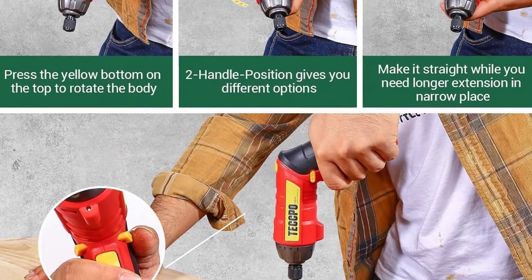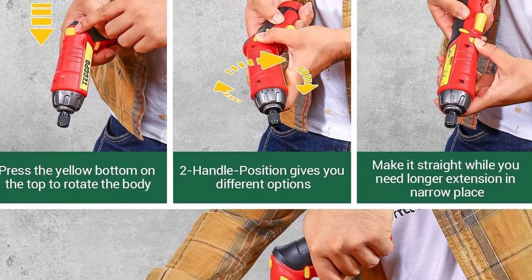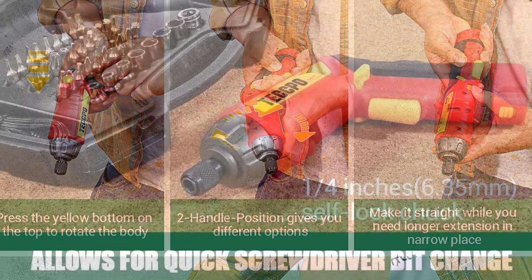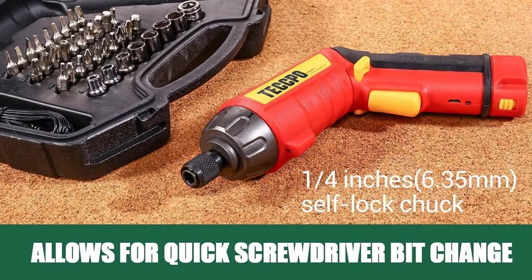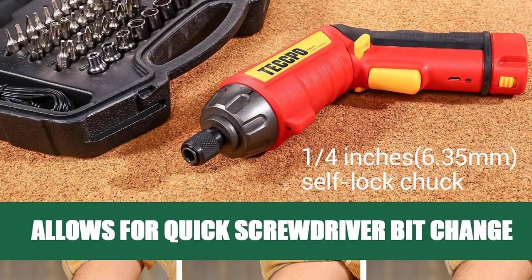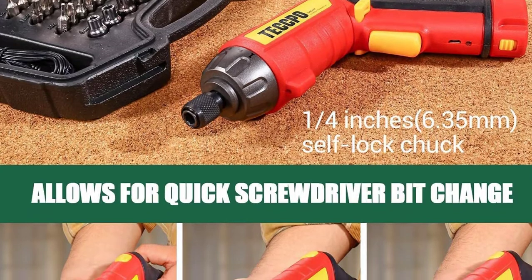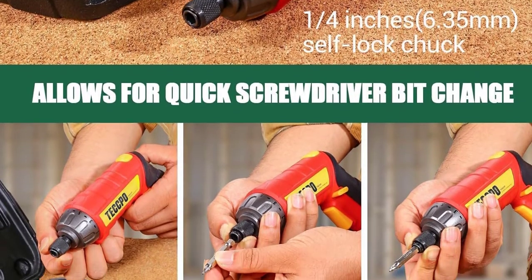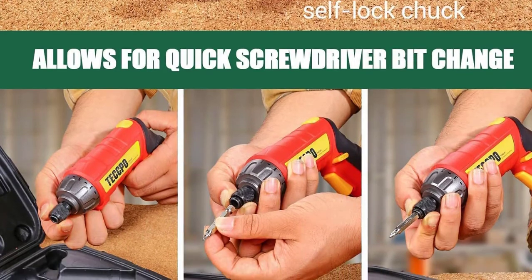You can easily switch between the included quarter-inch hex screwdriver bits without a tool to meet various tasks. The machine recharges fast using the included USB recharging cable. Use the front lights to shed light on the target for more accuracy, and the rear lights are usable as a flashlight when the tool isn't in use.